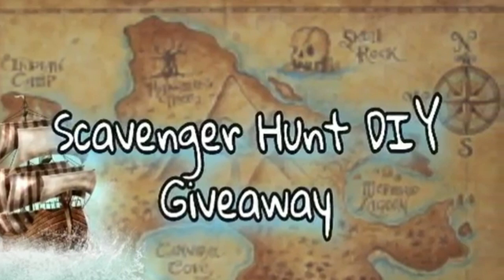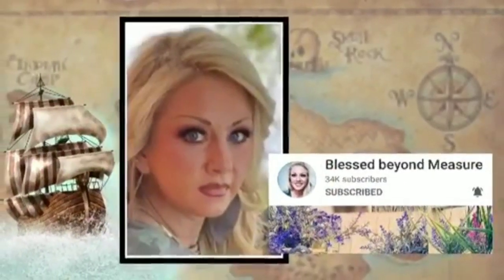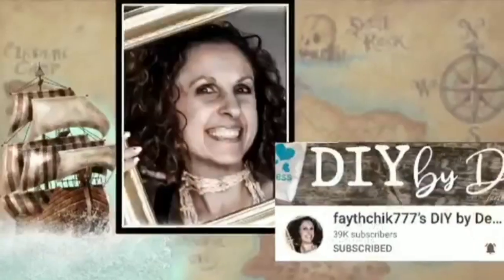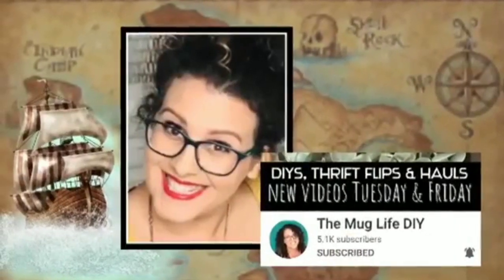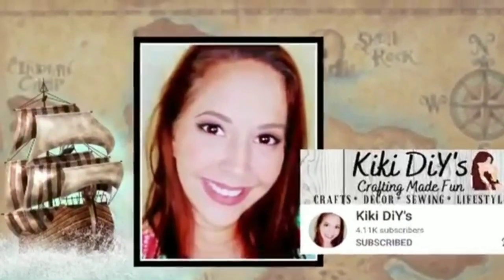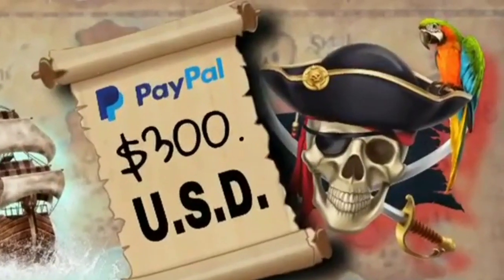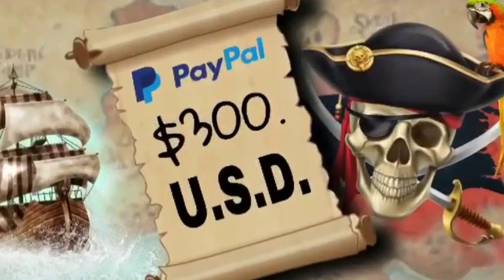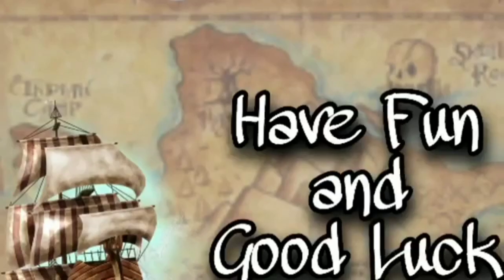This is part of the scavenger hunt DIY giveaway and it works like this: in the description box down below you'll find a link to the playlist. Watch all of the videos and comment on each one — each creator will give you a secret word. Collect all of them and email them to DIYscavengerhunt@gmail.com. The winner of the $300 giveaway will be announced in two weeks on Instagram and our community tabs. Also check out our hosts, Lini from Crafty Lini and Nadia from DIY with Nadia.